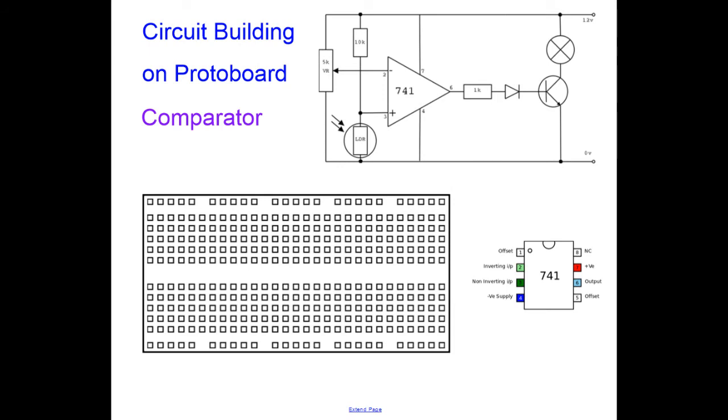Now we're looking at a comparator circuit built on the protoboard. The comparator circuit is based upon the 741 op-amp, which is only an 8-pin chip. I'm going to draw my chip into the centre of the protoboard, crossing the trench, put the notch in, and label it 741. Exactly the same as with the AND gate, I now add on the power supplies: pin 7 for positive — using just a short connection — and 0V for the 0V supply. In this case the power supply is 12 volts, so I draw a wire coming off the board to the 12V supply.